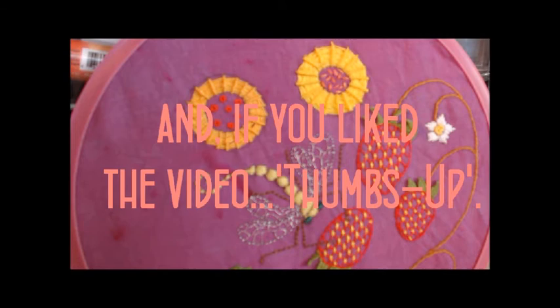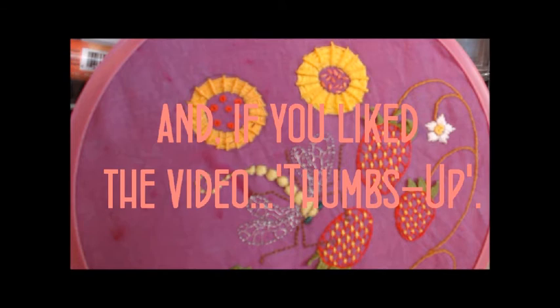You might be able to pick them up second hand. Well, I hope you enjoyed my video. I always look forward to seeing what you make. Take care. Bye.